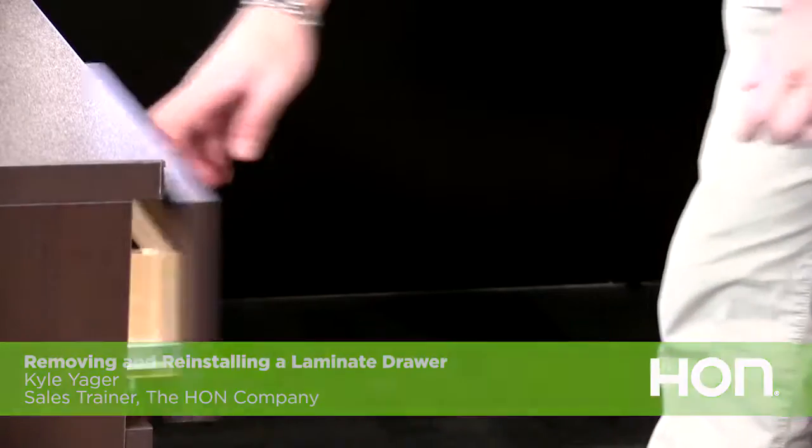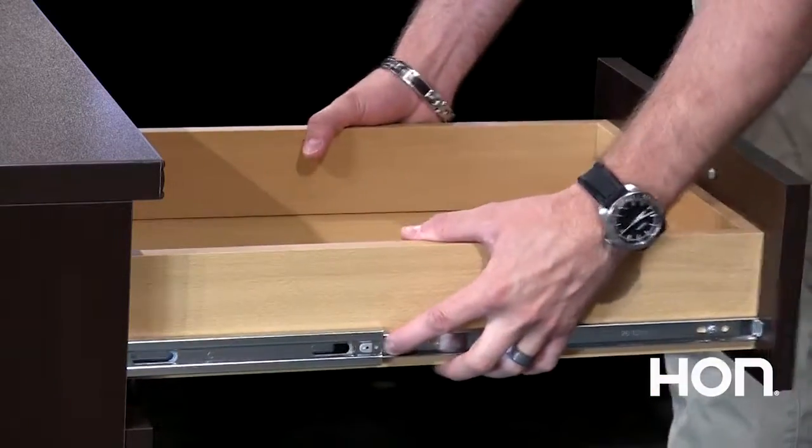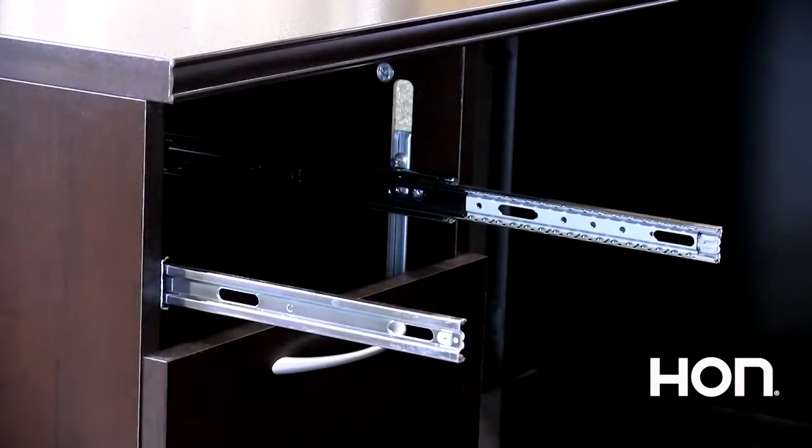First, fully open the drawer and locate the release tabs on each side of the drawer. Push and hold the tabs in toward the middle of the drawer and pull the drawer towards you to remove it.